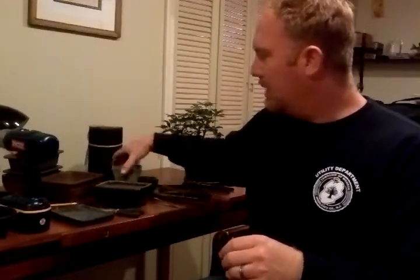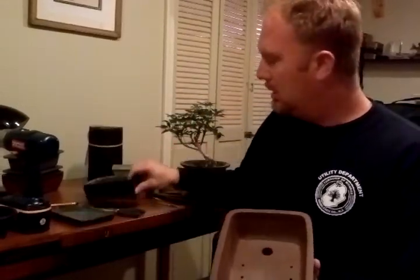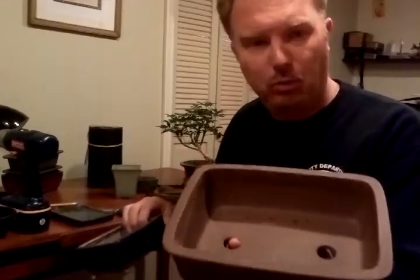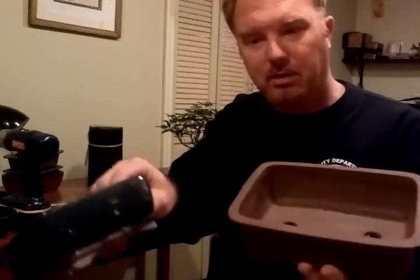They come in shapes like this — this is actually for the cascading bonsai. The tree would go inside here and then cascade over the side of the pot, if you choose to have that sort of a bonsai tree. They come in different sizes, obviously a little bit larger than what I was showing you. They also have different textures. This one here is a mica pot, or Korean mica pot — it's got more of a matte finish than this glaze finish.